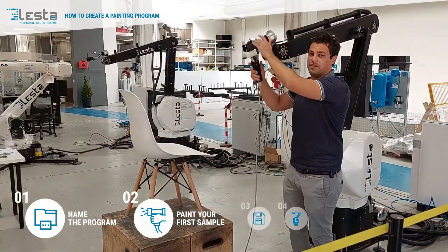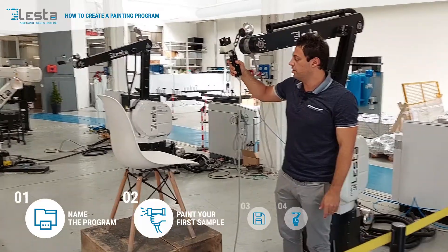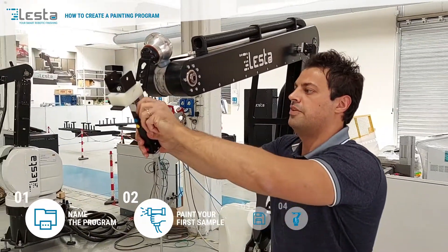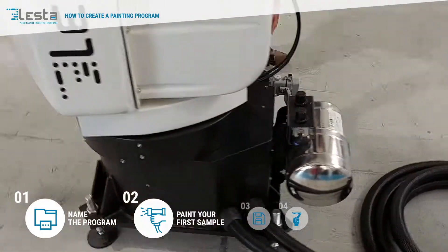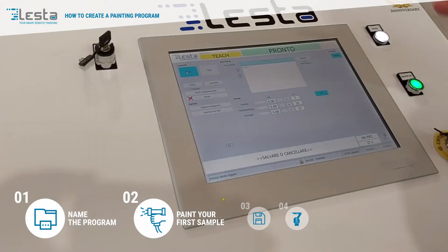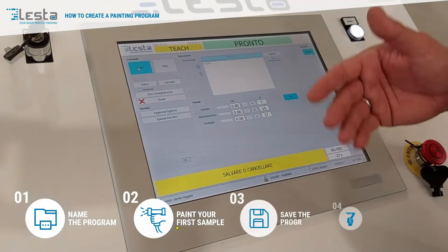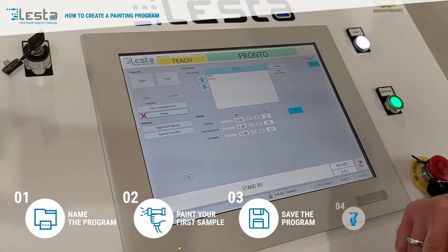Once I've done, I just click on another button and re-lock all the axes. Then I have to remove the holder and come back to the control cabinet. Now as you can see, the software is asking you whether you want to save or delete the program just created. For example, let's save it — so we click on save.